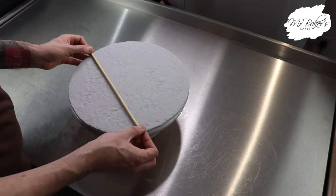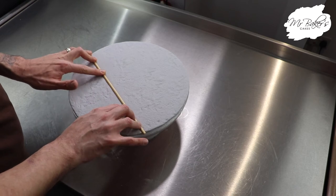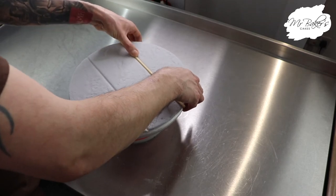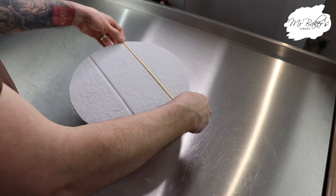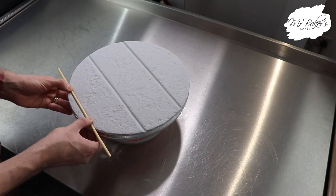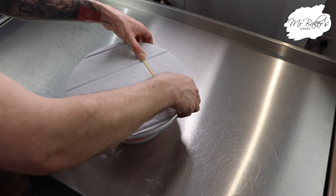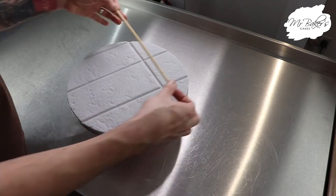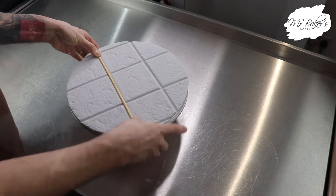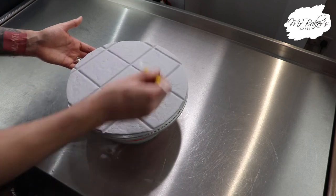Next grab a food safe dowel — I'm using a wooden dowel here — and press it into place to create the divisions between the tiles. You can do this in a pattern of squares, a pattern of rectangles, or go a bit crazy and do something more haphazard. Turn the board around and do it in a perpendicular direction, then grab a modeling tool and smooth over those lines just to neaten them up.